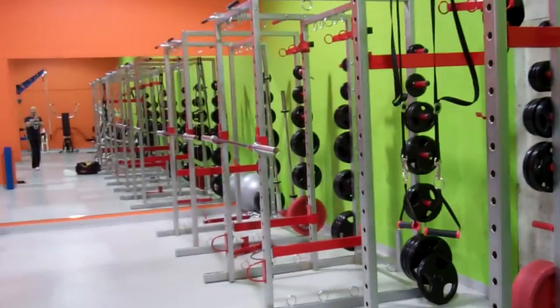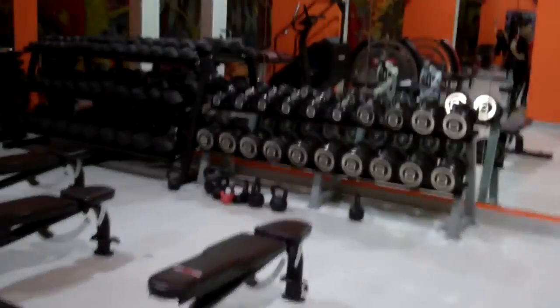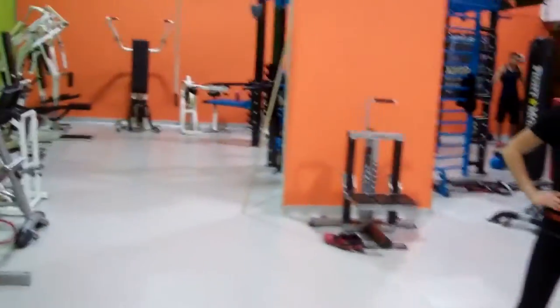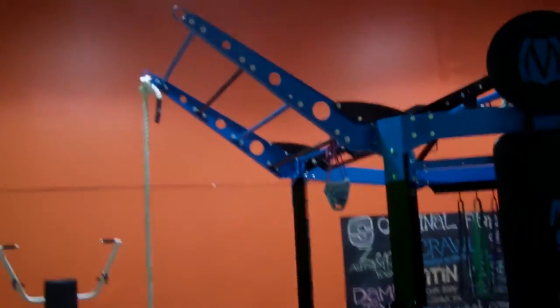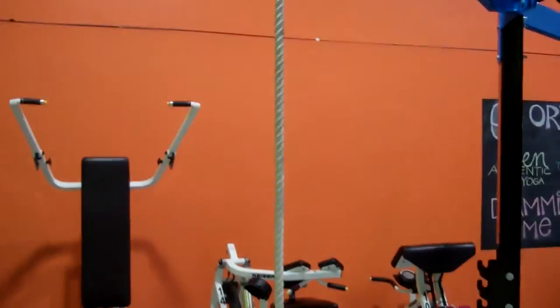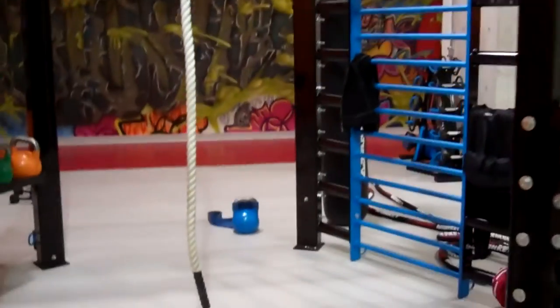So today we're training at Striation 6 — my buddy's club here in Toronto. Check out this place before we get started. Lots of power racks to infinity, tons of dumbbells, a cardio arena, and over here a little bit of a playground. Ropes, copious amounts of chin-up bars and handles.